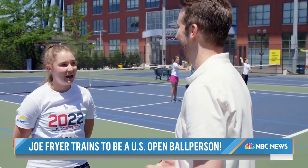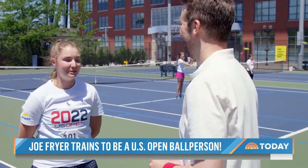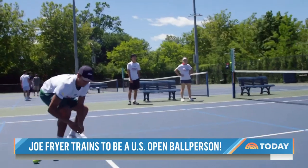What would it mean to you to be able to do this? I mean, it'd be an incredible opportunity to be able to be there with some of my role models. I don't think I'll ever be playing in the U.S. Open, so this seems like the next best thing.